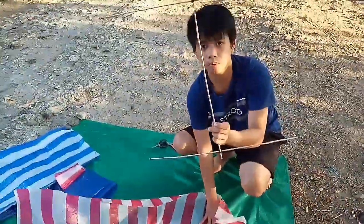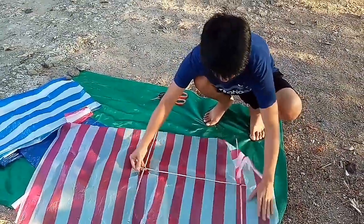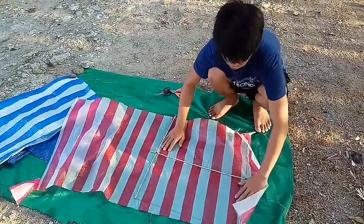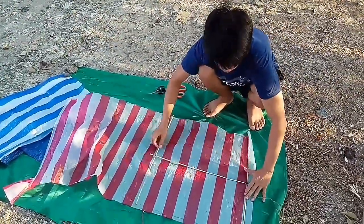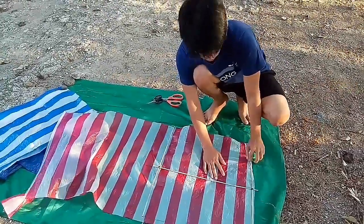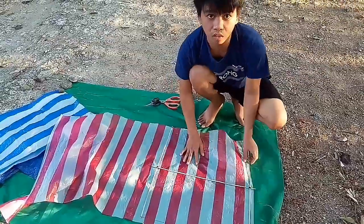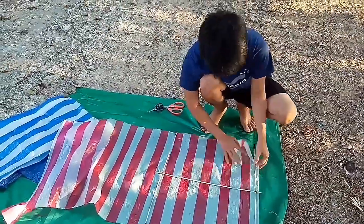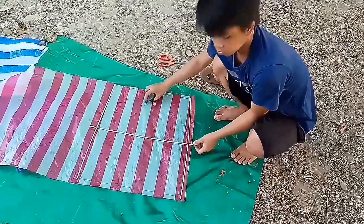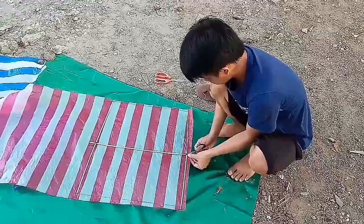Tsaka itong pinaka-frame na ginawa natin kanina, ilalagay natin sya dito ngayon. Sya yung magiging pinaka-ulo. Ganito yung magiging itsura nya. Yung iba, kinakabit ito — ginagamit, sinusunog dito, pinapaso ng katol; yung iba naman, tape; yung iba naman, sinulid. Pwede kahit ano, depende sa gusto. So ganito ko sya kakabit guys. Patahi yung gagamitin ko — tatahiin ko lang sya gamit ang karayom tsaka sinulid. So gugupitin ko muna ito dito para sya yung magiging kapita pagtatahiin ko.